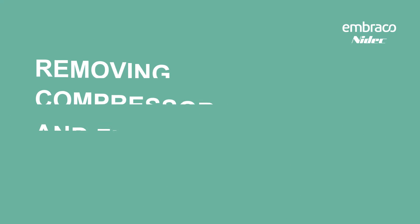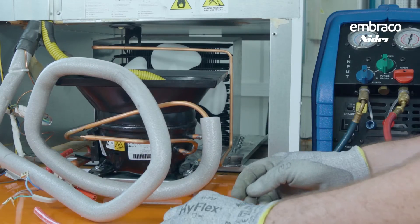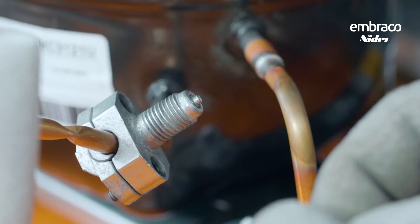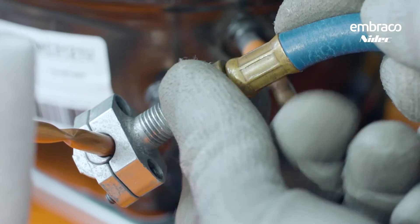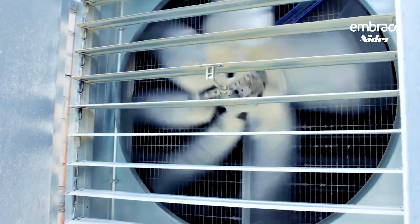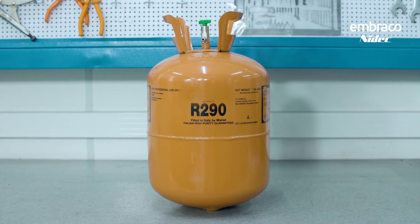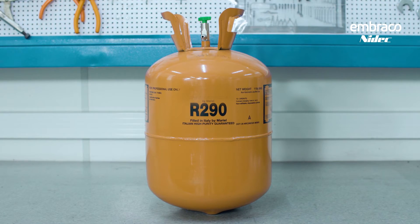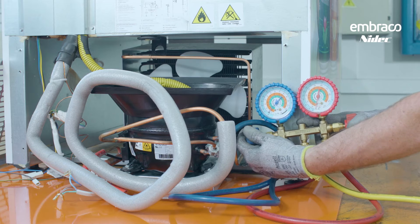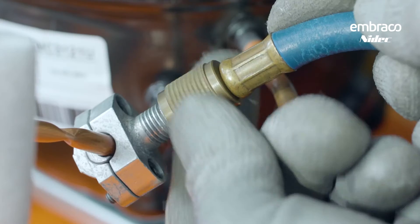For compressor replacement, to release the refrigerant properly, install the piercing valve on the process tube and open the valve to release the gas. Remember, R290 is a flammable gas — ensure it cannot accumulate in one space, so have adequate ventilation. It may be necessary to route the refrigerant away from the work site using a tube or to recover it. R290 can be vented to the atmosphere, unlike traditional refrigerants which must be recovered. If you must recover R290, use an R290-approved recovery machine and recovery cylinder. After releasing refrigerant, connect the nitrogen cylinder to the manifold and inject nitrogen at 50 psi to avoid buildup in the condenser and evaporator. Once released, remove the valve.